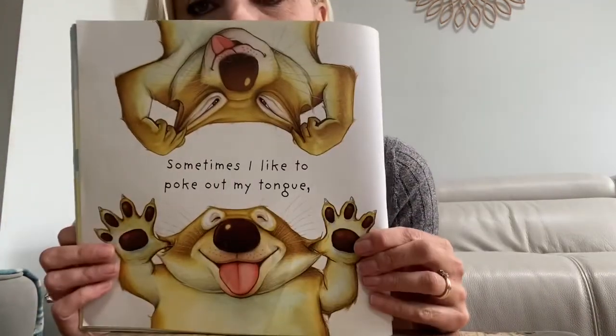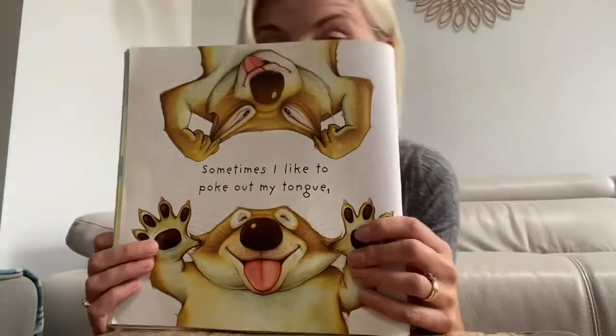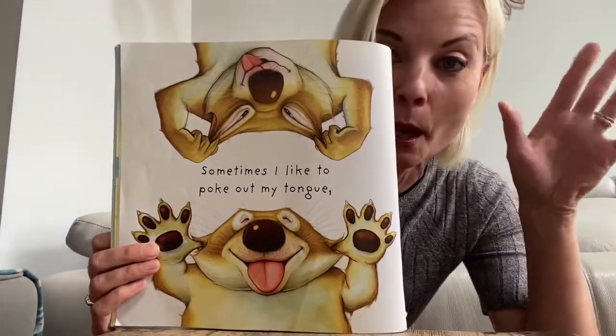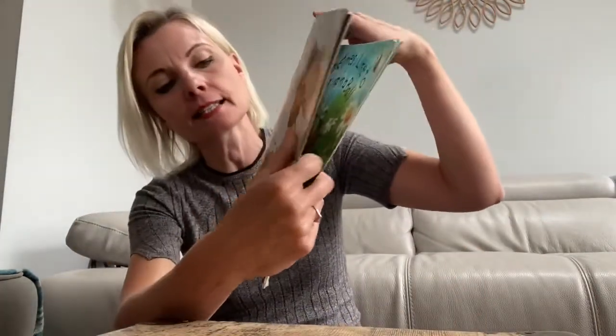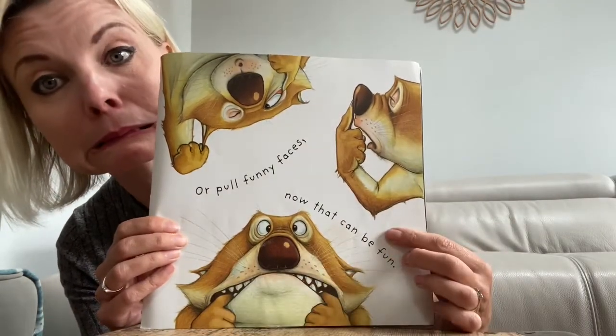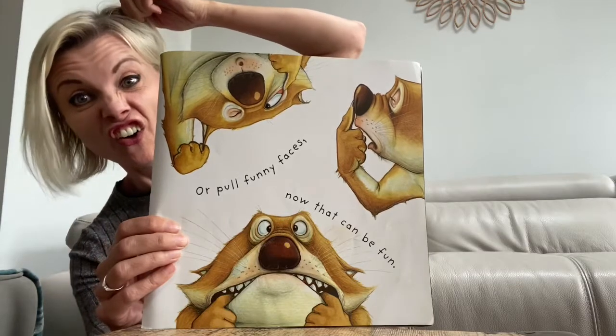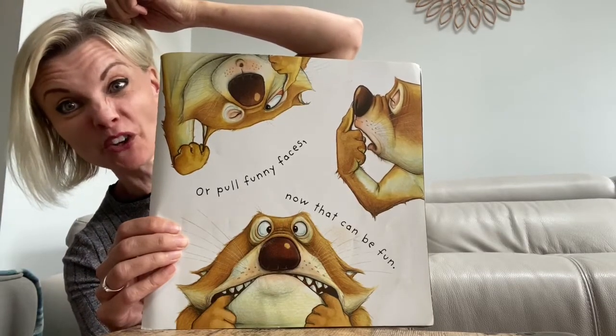What's the next page? You're going to get to pull a funny face now. Are you ready to pull some funny faces? Sometimes I can't do this one. Sometimes I like to poke out my tongue. Look, he's poking his tongue out. Can you poke your tongue out? I don't like doing that. It makes me feel all shy. He does though, doesn't he? Or pull funny faces. Now that can be fun. Can you pull your funniest face? Can you do that one? Or you could do that one. That's my funny face.